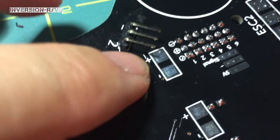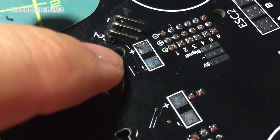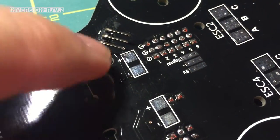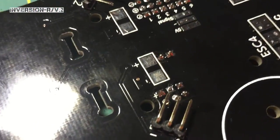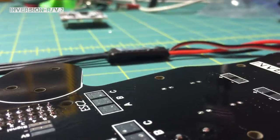Once you get that ESC there, you'll be covering that port — it'll be kind of hard to get a screw in there without having to move stuff around. So I would suggest getting your standoff put in there, or at least put the screw in there. It's a nylon screw, and that way you don't have to worry about that being a hassle later.